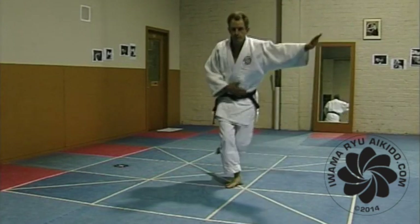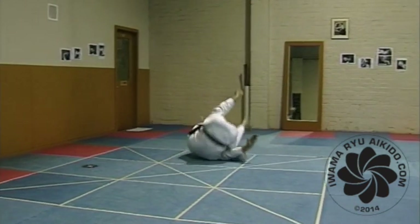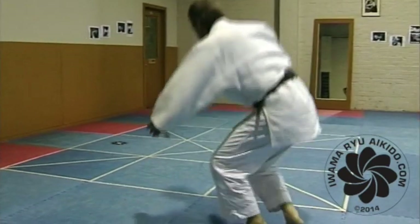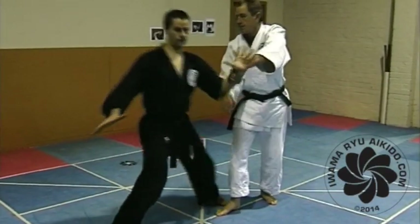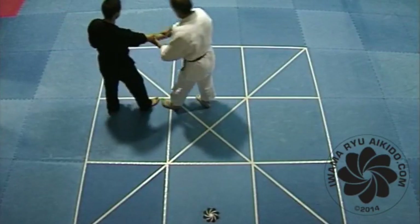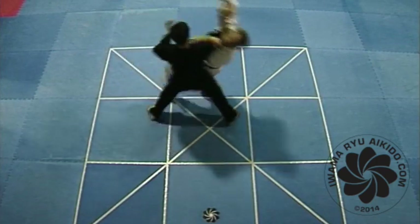Before attempting the Aikido throwing techniques on this tape, you must be able to perform at least a sit fall and a forward roll. Do not attempt any high falls until you have been ranked by a qualified teacher to first kyu — the rank just below shodan, first degree black belt.